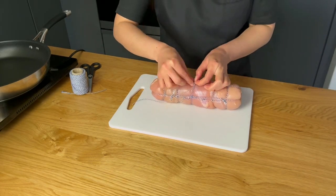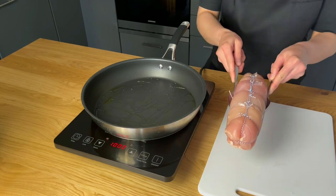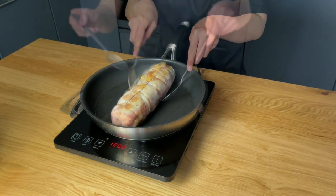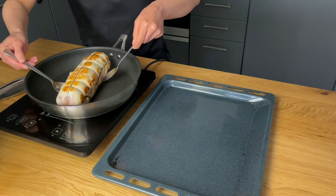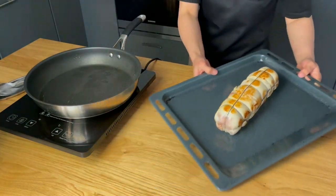Heat a frying pan over high heat and sear the chicken roll on all sides. Roast it in a preheated oven at 180 Celsius for 18 minutes.